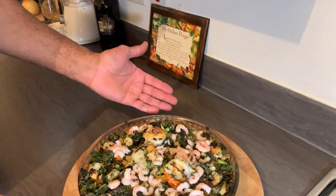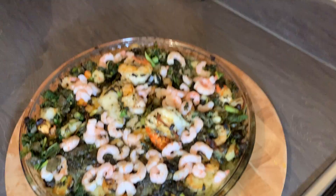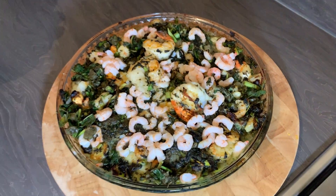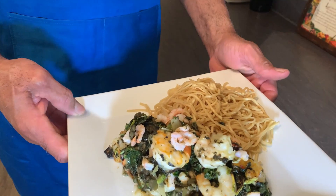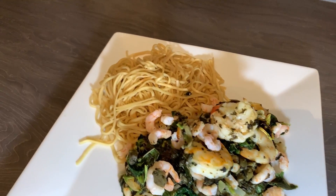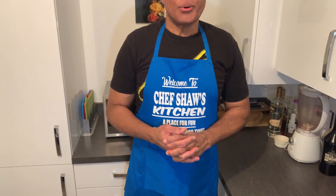Here's my shrimp florentine — I'm going to serve this with some egg noodles. This is my shrimp florentine Chef Shaw's way. When you try this at home, eat Chef Shaw's way, and don't forget to like, subscribe, click the notification bell, and share. See you next week!